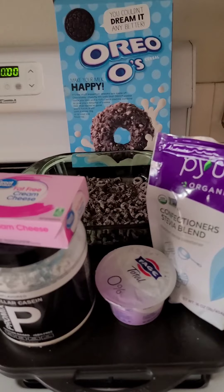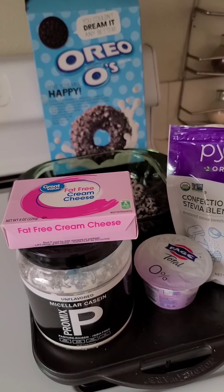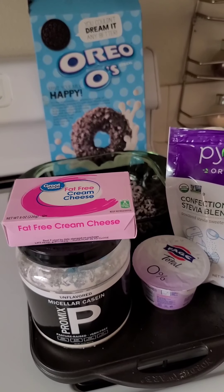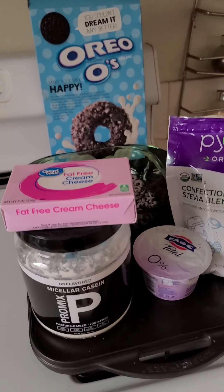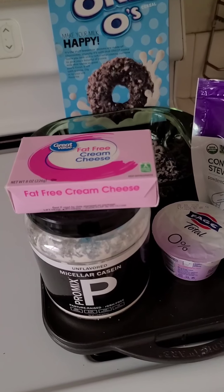We are going to make Oreo Cheesecake Protein Bites. I had posted this on my story last night, and I'm sure some of you are interested. So what you are going to need is fat-free cream cheese — I got that from Walmart.